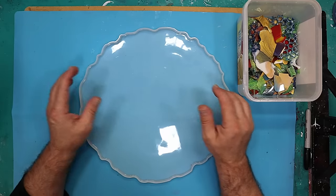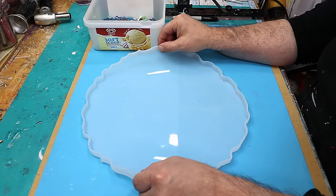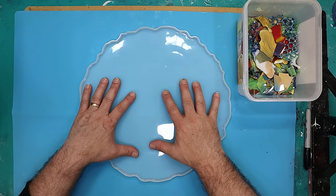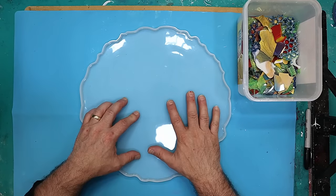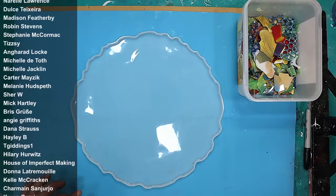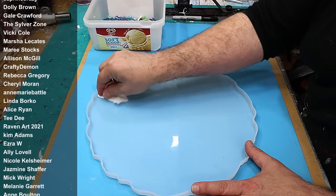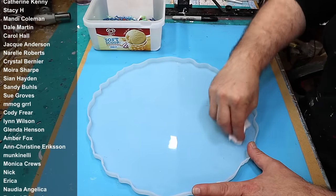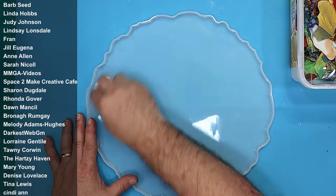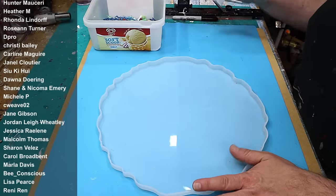I'm going to pour two of these because I'm going to attach them to each other, so it's a nice thicker table. This mould was sent to me by one of my lovely members, Adelaide. Thank you so much for sending me this — she gives great advice in the group. If you want to be a member and benefit from Adelaide and all the other people's advice, click the link in the description below and you can also have your name on my members board.